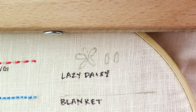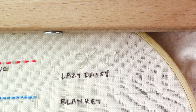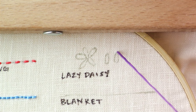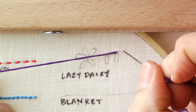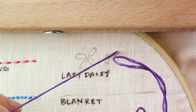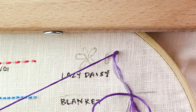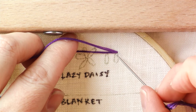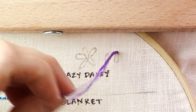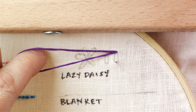To do a lazy daisy stitch, you're going to bring your needle up through the pointed end of your shape, and then take your needle and go back down through that same hole that you just came up through. Then at the end of your shape — the curved end — before pulling this part down, you want to bring your needle up through the end of the curved end.